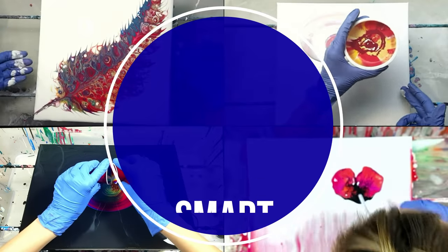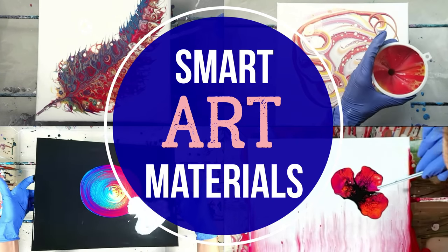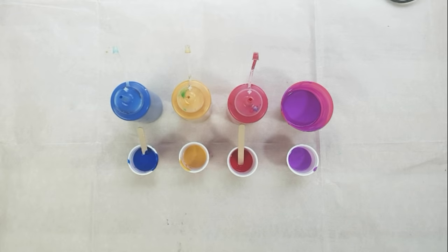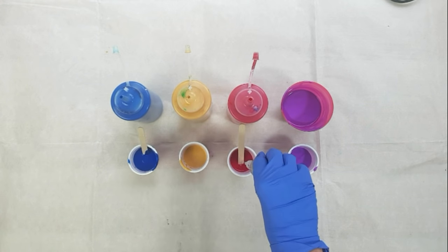I think I said everything I wanted to, so now I'm just going to get right into the Dutch pour. I have about one ounce of each color here, and I'm adding silicone only to two colors out of four.